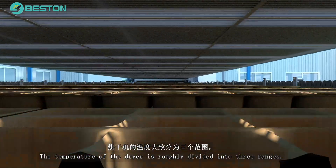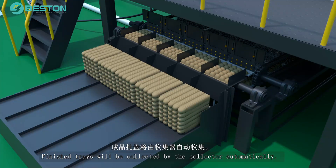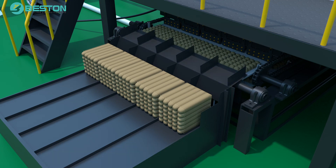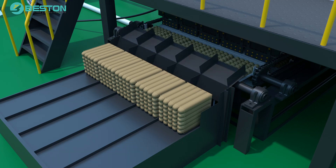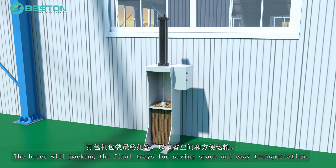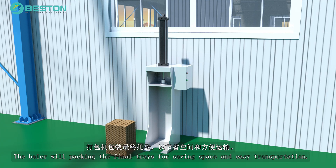The temperature of the dryer is roughly divided into three ranges. Finished trays will be collected by the collector automatically. The baler will pack the final trays for saving space and easy transportation.